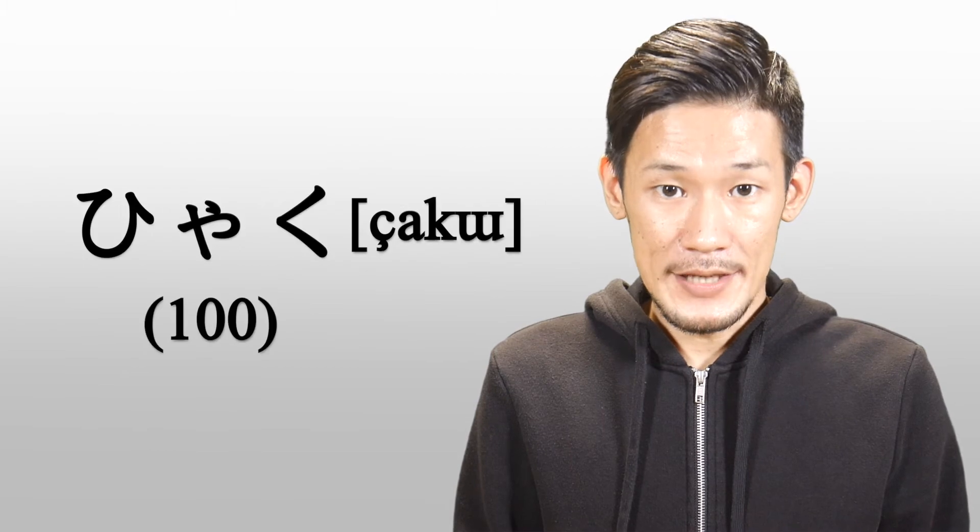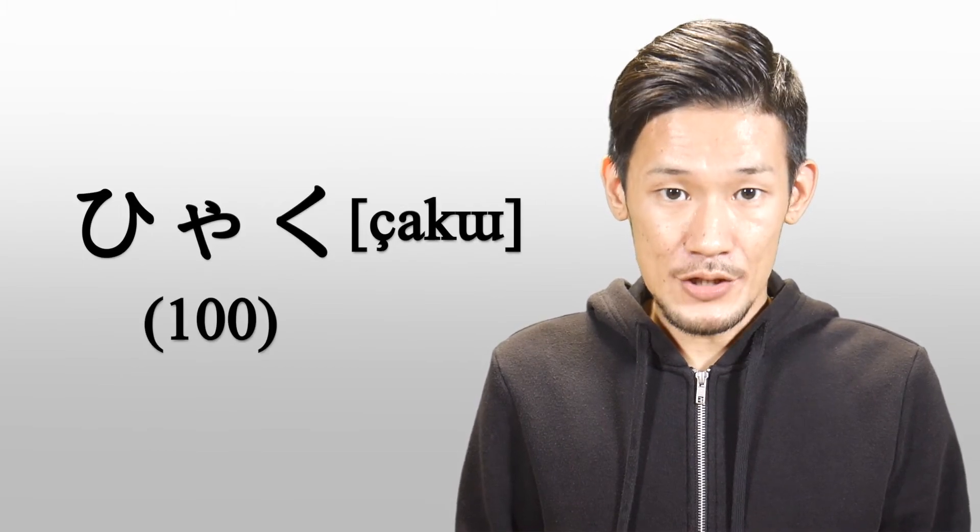Let's practice pronouncing シャ・シュ・ショ using some real words. Repeat with me. シャク. シャク.